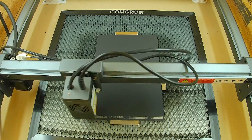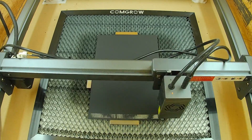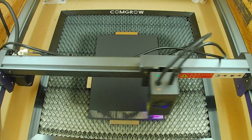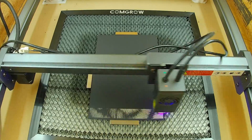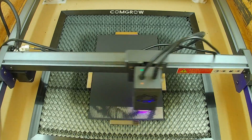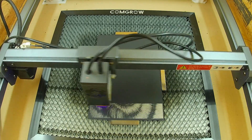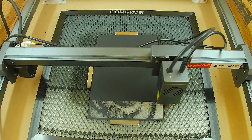Hello everybody, I've got a new burn here today. This one is done on a black poster board — I noticed this brand of poster board has a white backing in the middle, so I decided to give it a try. It works great and it's cheap for experimenting. I was able to do this engrave at 17,000 millimeters a minute, 5% minimum power, and 45% max power.